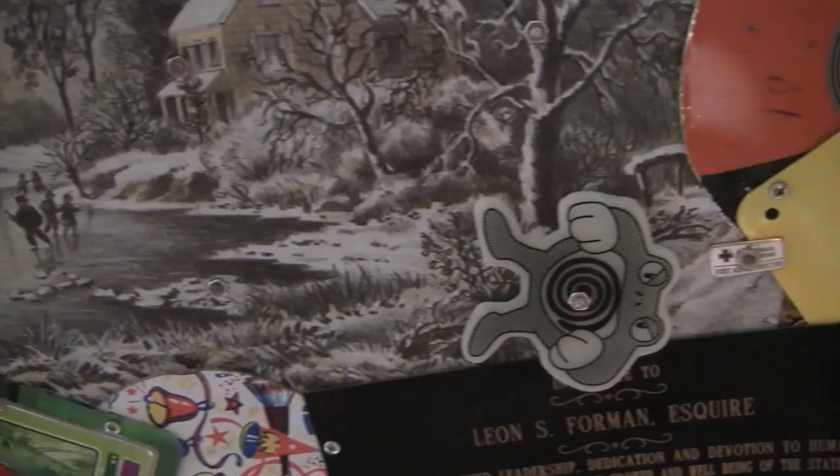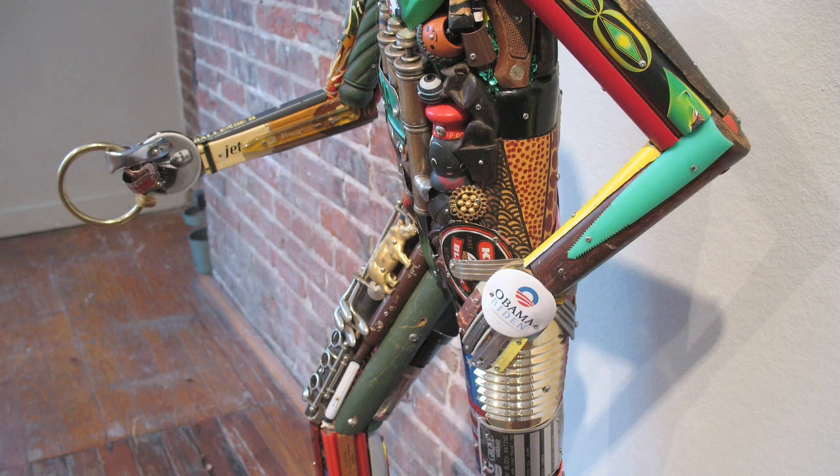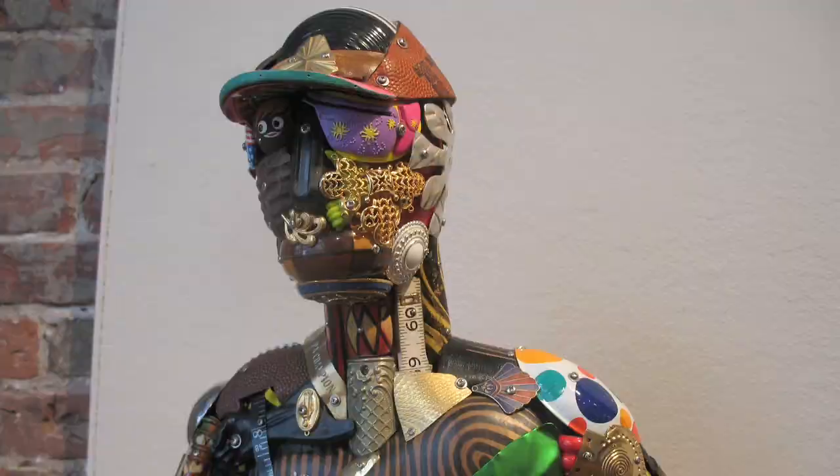Did you ever take formal sculpture classes? I took one 50-minute art class in my life. So you're kind of self-trained? Yeah. I mean, I play tennis and I never had a tennis lesson. Are you a better artist or tennis player? I think I'm a better artist.